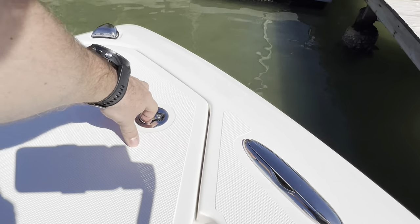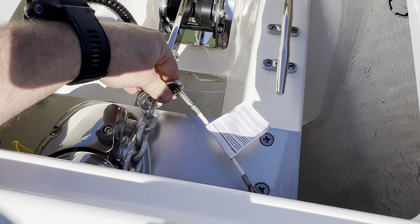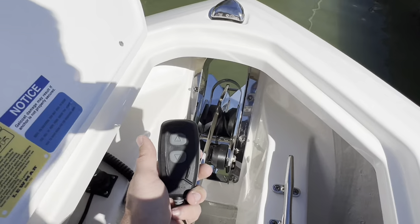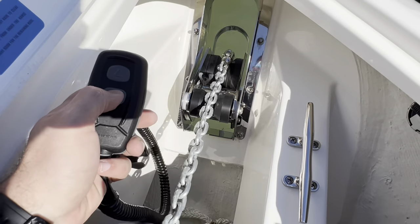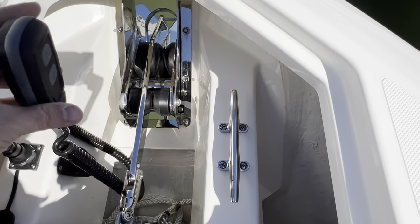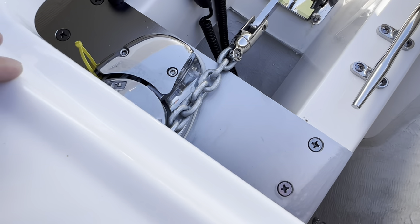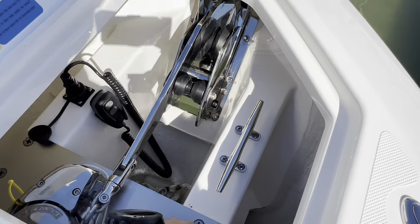The windlass deserves its own video at some point, but here are the cliff notes: make sure you undo this to drop it, and every time you come back before you start riding, clip it back in. This boat has a windlass remote — you have two positions you can operate it from. This thing will stretch all the way back to the helm, or you can use the switch on the helm: press down it goes down, press up it goes up. Periodically check that the gypsy — the big round thing on top — is tight. There's also a handle in this boat that fits right into that little star shape to tighten it for a little extra pull on the windlass.